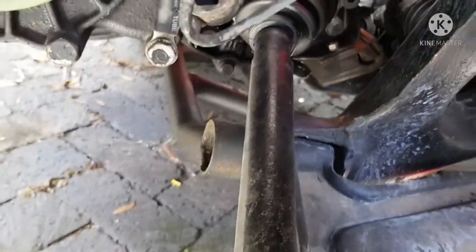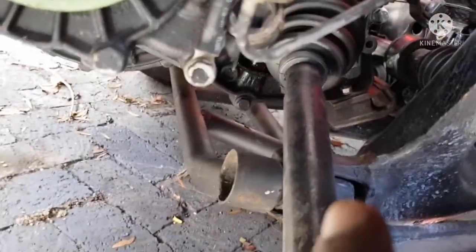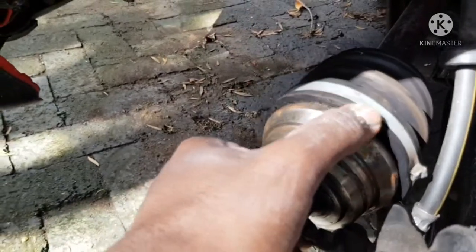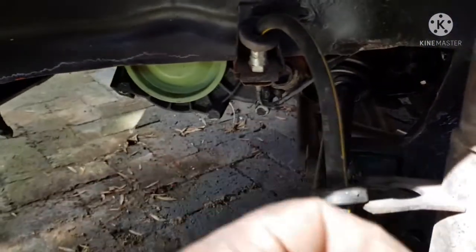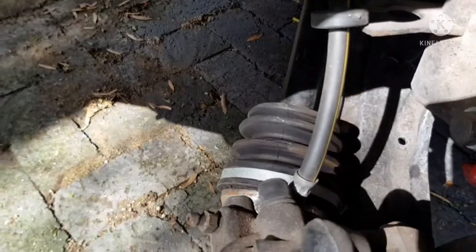The proper way to do this is to loosen the inner CV bolts — there are bolts all around the inner CV — and take the entire shaft out. But I'm going to try a backyard method and try to knock this out while still in place. I'm not sure if it's going to work; the risk is damaging the inner CV because it has a little circlip that holds the shaft in place. Let me give it a shot and if it works I'll let you guys know.